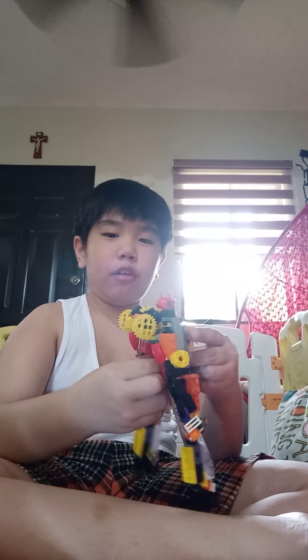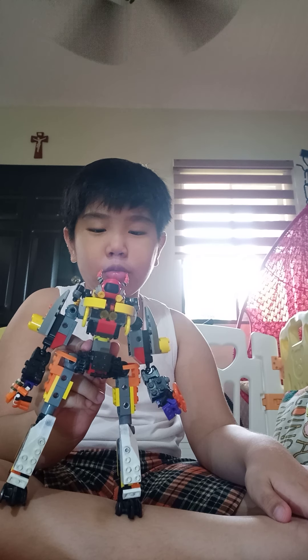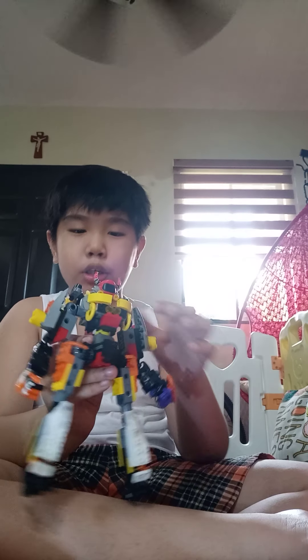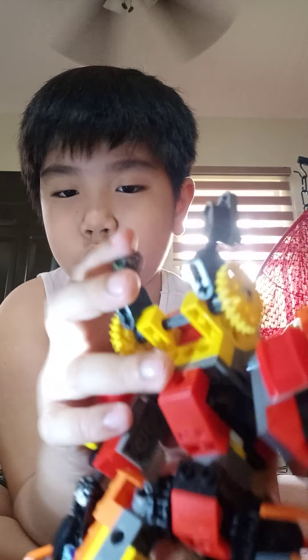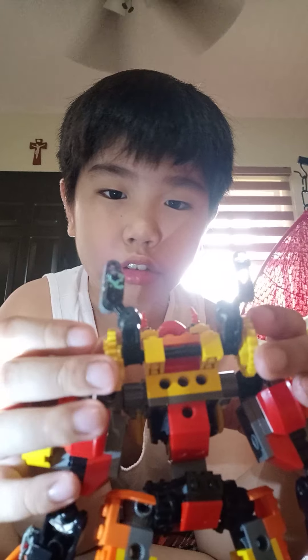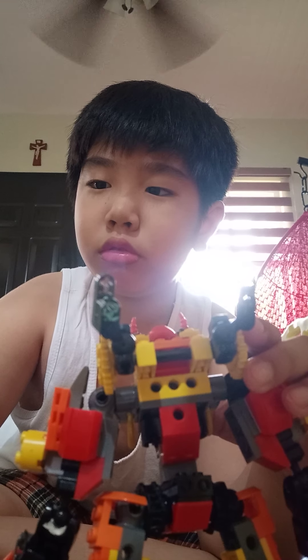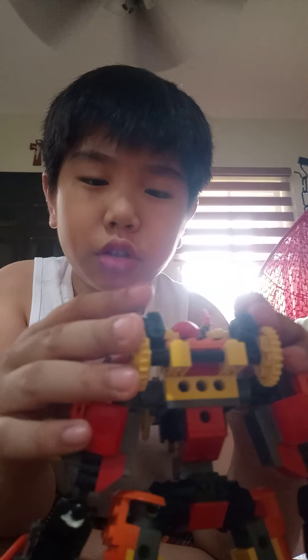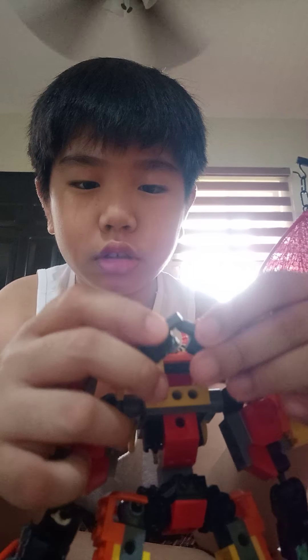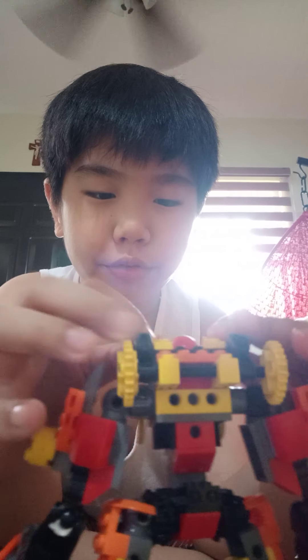This mech couldn't even hover. Now I want to show you that these joints on the back can actually move — you can see the back here with those cannon ears. The joints let you adjust the cannons whenever you want.